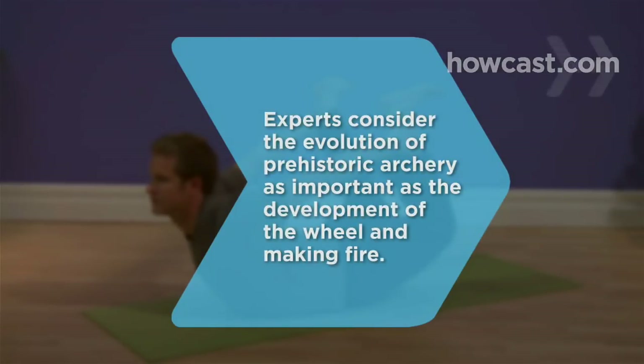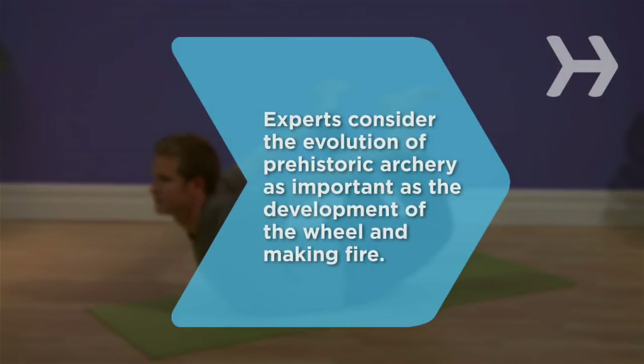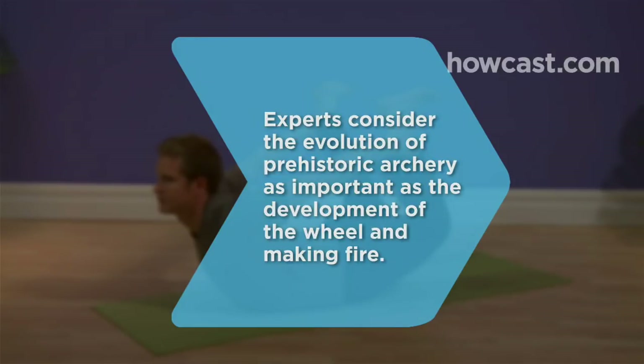Did you know? The evolution of prehistoric archery ranks in cultural importance with that of the development of the wheel and making fire.